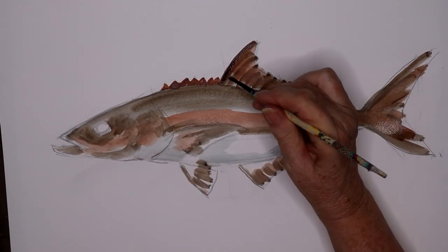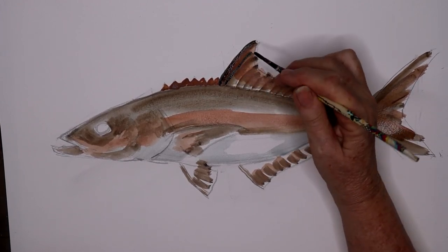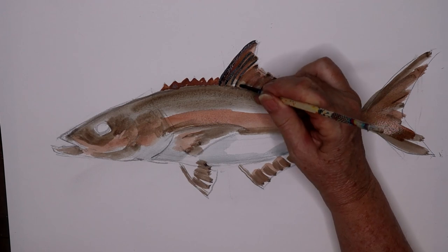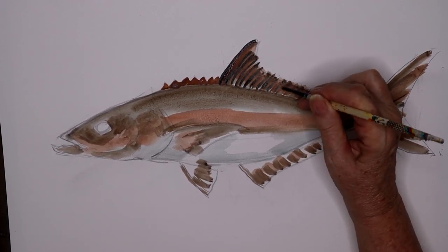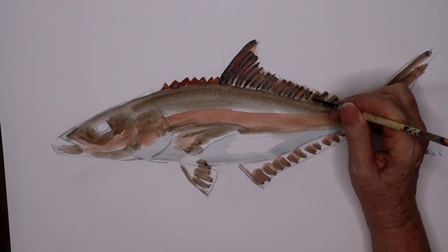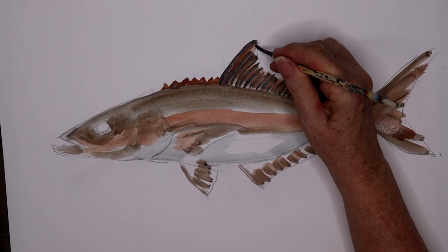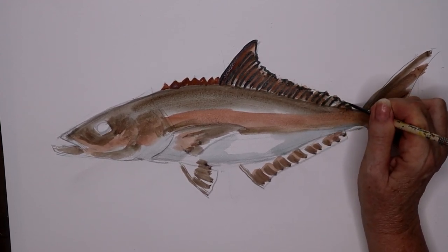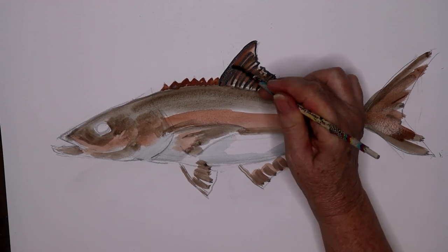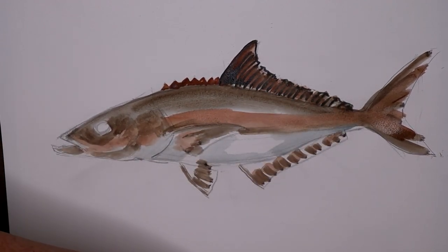I'm using my small brush, my number four round. The two brushes I always teach with are the half-inch flat and a number four round. Now I've got the brown and dark blue, and I'm going through and showing more spines here — one continuous dorsal fin. A little bit of the edging, very lightly, with the tip of the brush. It makes a very fine line. Remember when you press down, you get a thicker line, and more toward the tip and you get a very fine line.